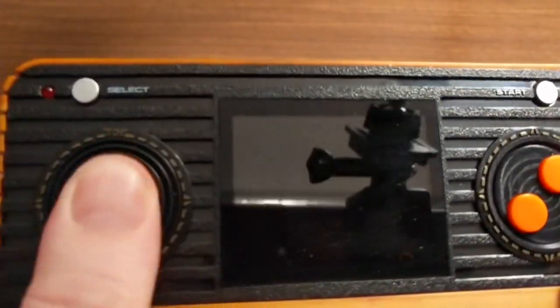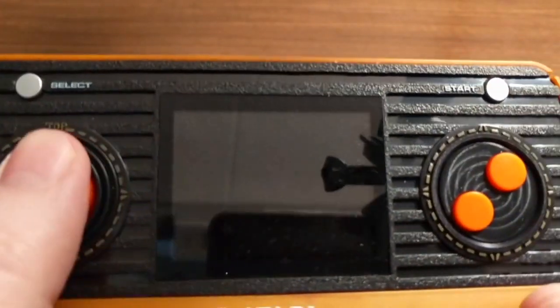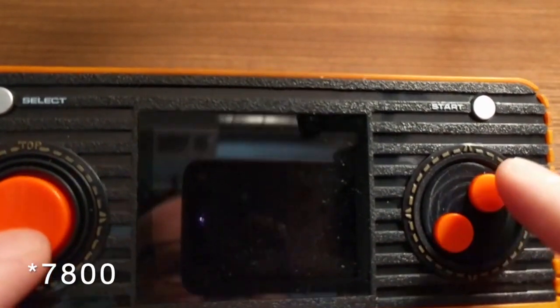The D-pad is okay — it's not great, but you're playing Atari games that you're usually using like a stiff joystick with, so for what it is, it works. You have two buttons, which you only need one, but for the 7800 games it makes sense to have two. Start and select, and hitting these both will go to the menu.